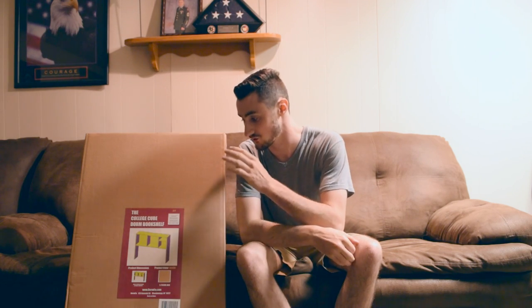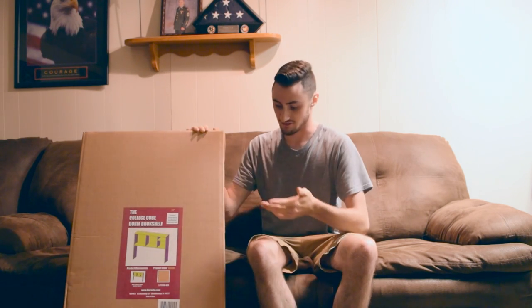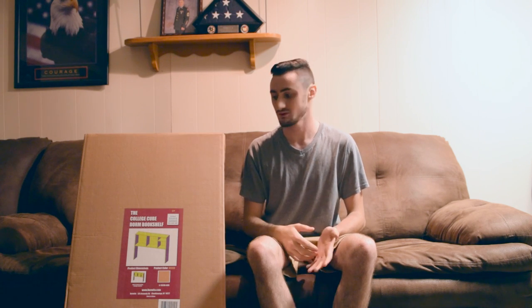For these reasons, I would definitely suggest the DORMCO College Q Bookshelf. It's very easy to transport, very easy to put together, and when you're moving back home, it's easy to disassemble and put back in the box, and it doesn't take up much space. It's a super easy assembly. It'll give you somewhere to put your books so you're not shoving them under your bed or in your closet. It's just a great investment, honestly. It will definitely help you make the most out of your space in your dorm room.